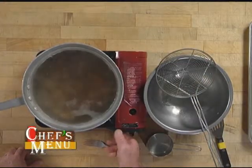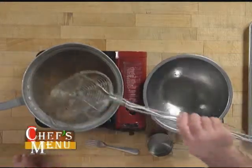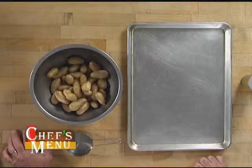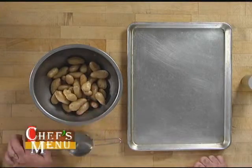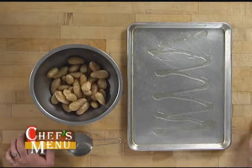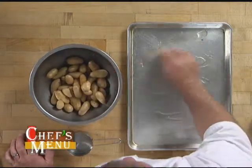Our potatoes look like they're just about ready to be removed, so I'm going to go ahead and just strain them out. Now that we've pulled our potatoes out of the hot water, I've got a baking sheet here that we're going to transfer our potatoes to. I've got some herb-infused olive oil, so I'm going to go ahead and drizzle a little bit on there, and I'll actually use a potato to kind of smear it around.